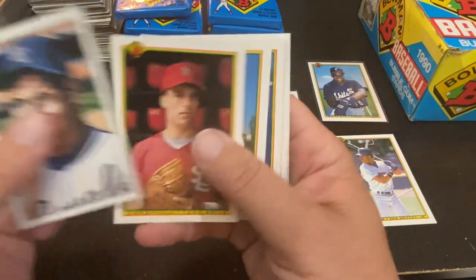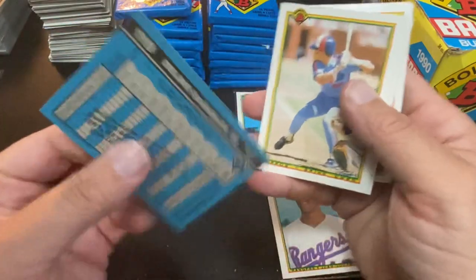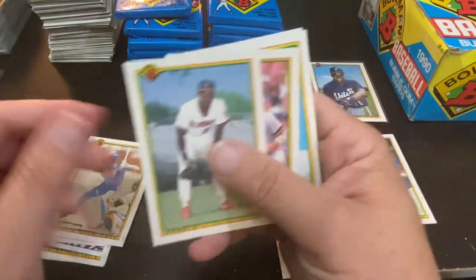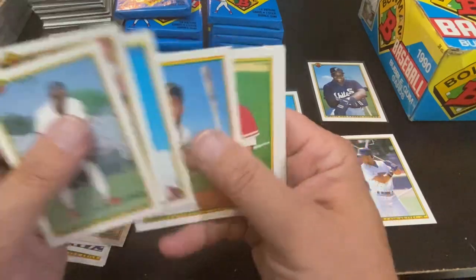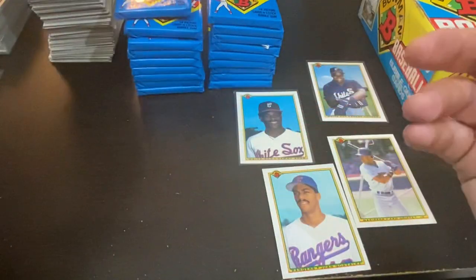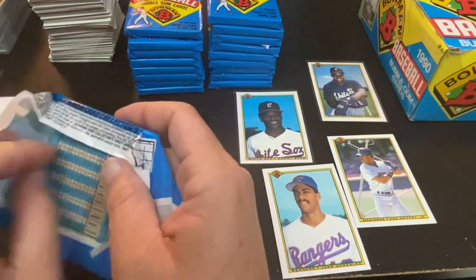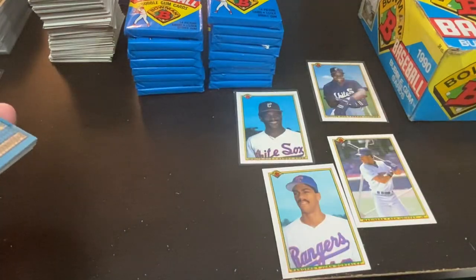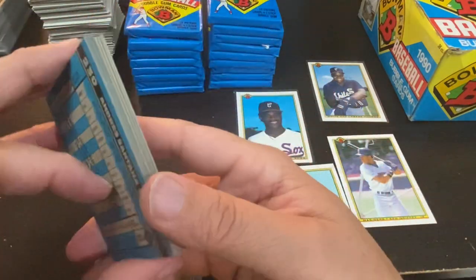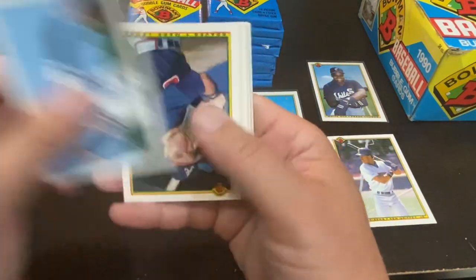Bo Jackson lithograph. There is the Delano DeShields Bowman rookie card — I am a PC-er of Delano, very nice. Robin Yount, so you got a Hall of Famer in there as well. Not a bad stack, especially not bad for the binder — a lot of cards that are non-repeats. Pascal Perez and Kevin Romine are my damage cards in that pack, so again it's not too bad. You get 14 solid cards.